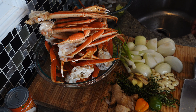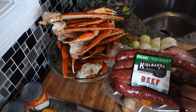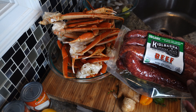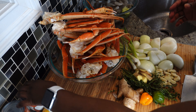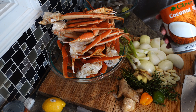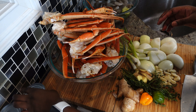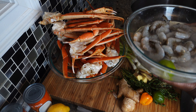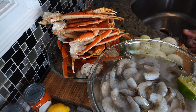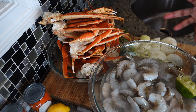For the sausage in the seafood boil, I'm using beef kielbasa — it's also organic, that's just what Costco had. We also have coconut milk because my sauce is a coconut butter sauce. I already washed my shrimp a few times and it's been deveined, but I'm leaving the shell on because it holds the flavor of the broth and sauce.